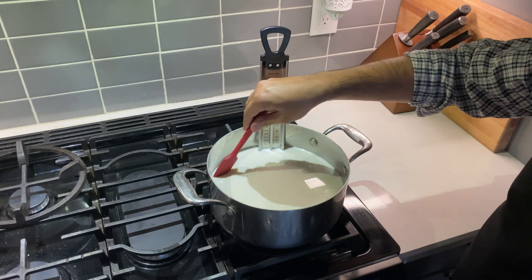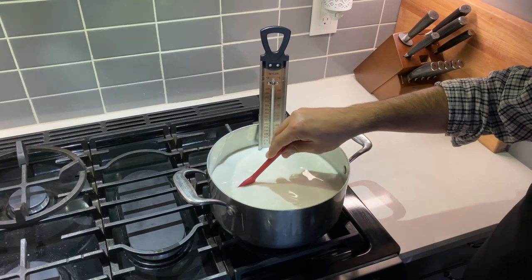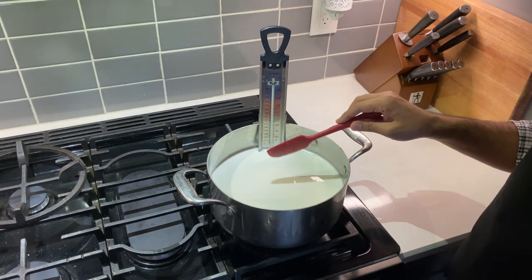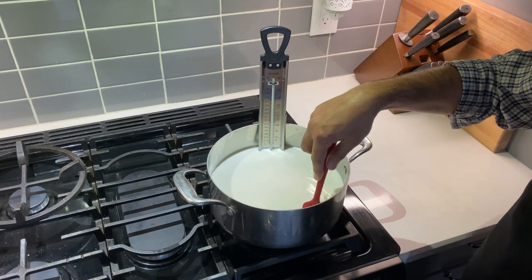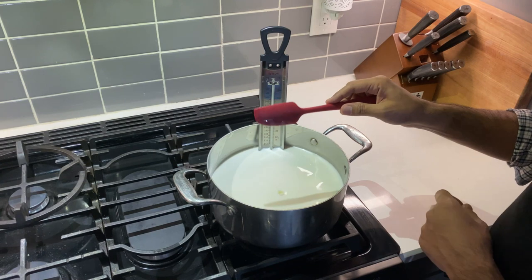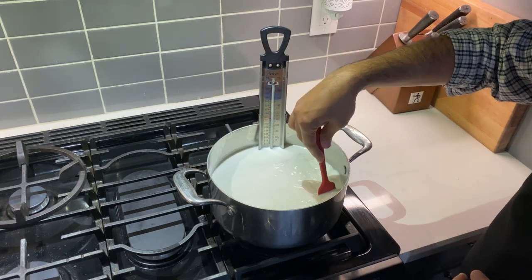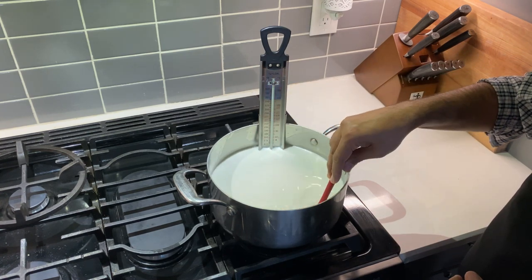As you can see, I'm bringing my milk up to temperature. The trick is to build the proteins properly, so you need to bring it up to temperature slowly — do not try to rapid boil it. That will make the proteins more rigid and you will not get a soft yogurt in the end. I'm using a silicone spatula with a curved edge, running it along the sides of the pot to make sure no milk fats stick to the bottom.